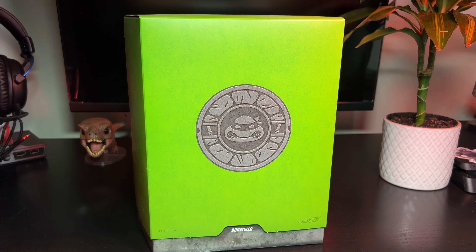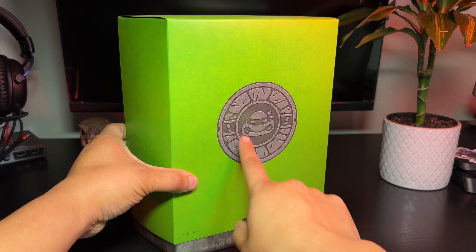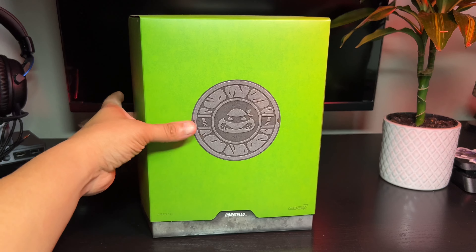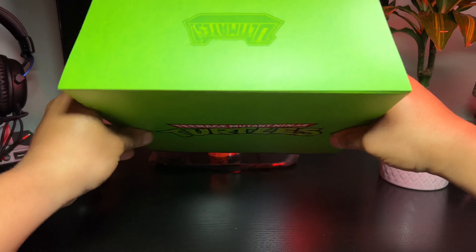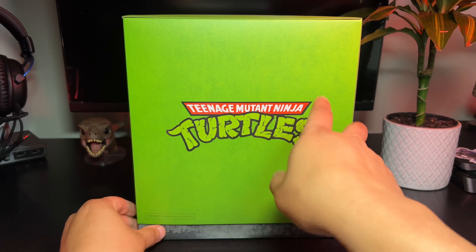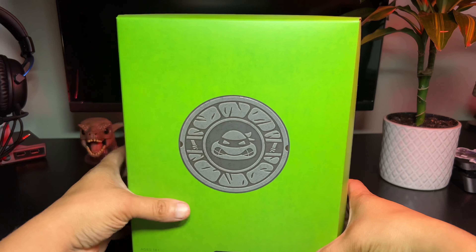Welcome back to another episode of Ghost Show. Today I'm looking at the Super 7 Donatello Ultimate action figure. Let's take a quick look at the box — you got some artwork here, a manhole opening with some graphics, his bo stick, his ninja turtle head, his name, the Super 7 logo, ages 14 and up, and the Ultimate emblem logo up there. Then you got the ninja turtle artwork in the old school style, and it says 'contents: one figure with accessories.'